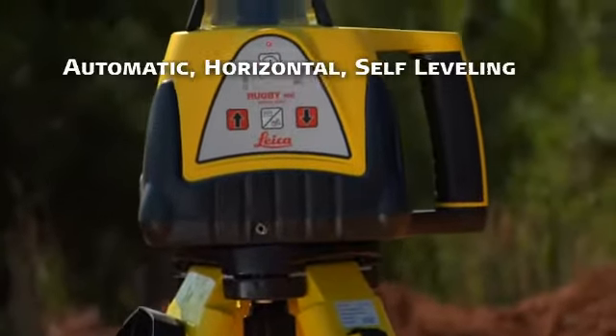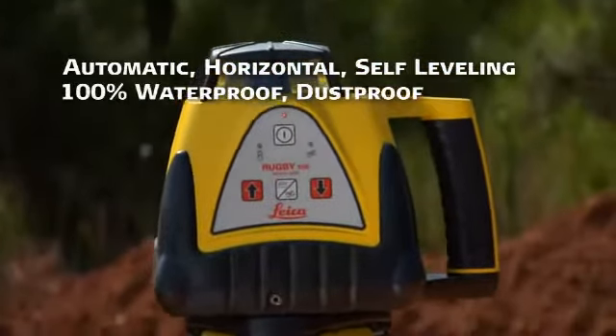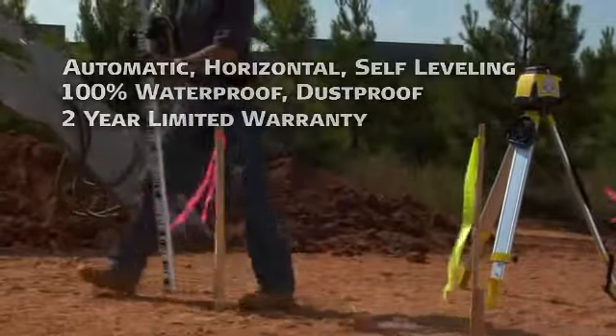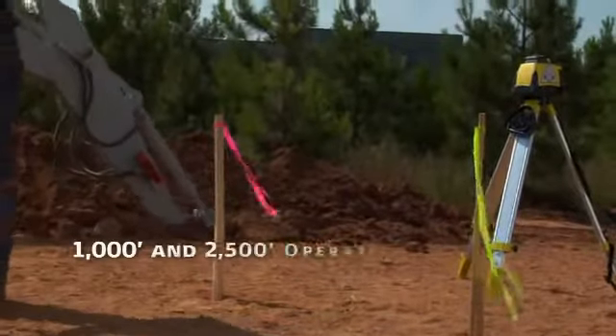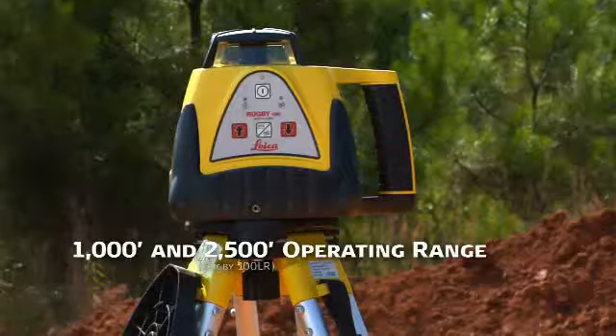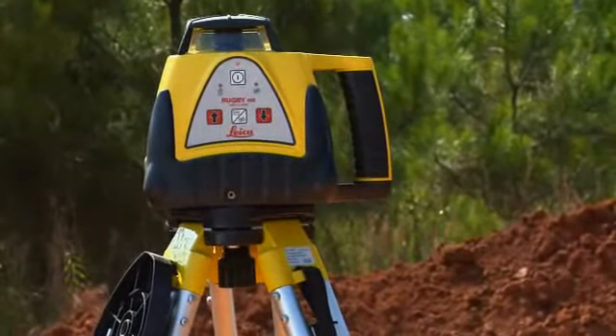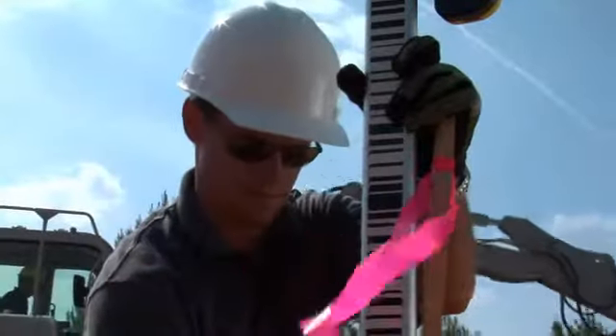Both lasers are automatic, horizontal, self-leveling, all-weather instruments that are 100% waterproof, dustproof, and backed by a two-year limited warranty. With 1,000-foot and 2,500-foot operating ranges respectively, the Rugby 100 and 100LR are the professional's choice for any exterior residential or commercial laser-leveling job.